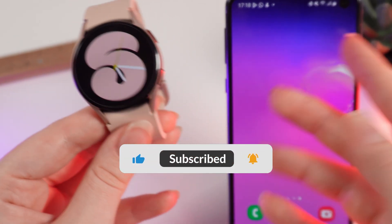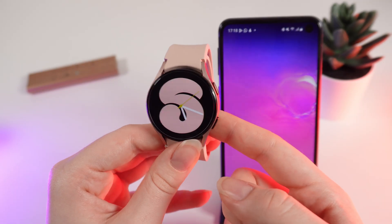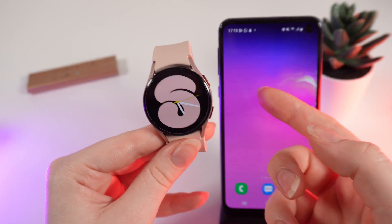Let's get started. But firstly, don't forget to follow to see more useful content. As a first step, if you want to add a new Google account, you would need to do it on your phone. Let me show you how.